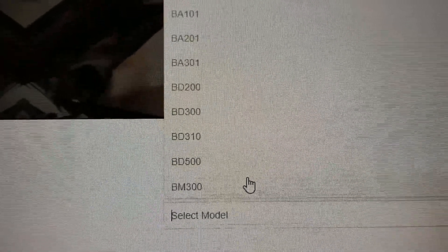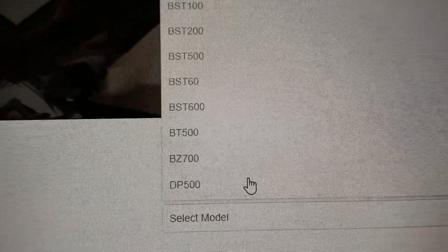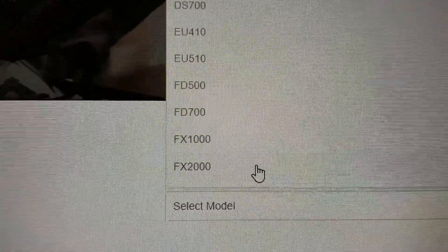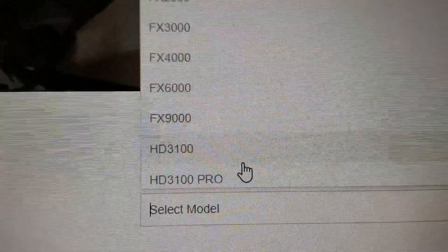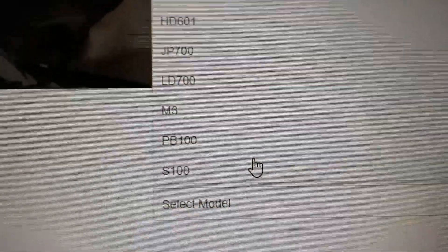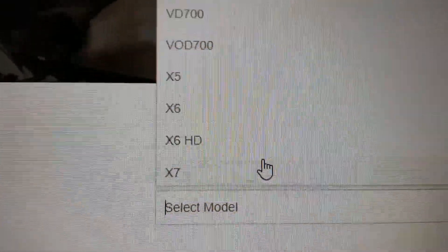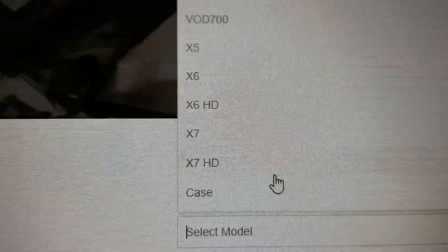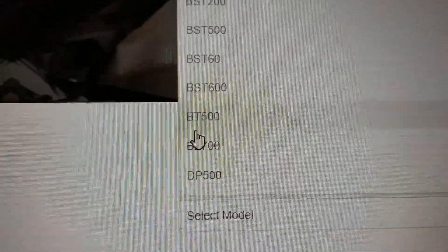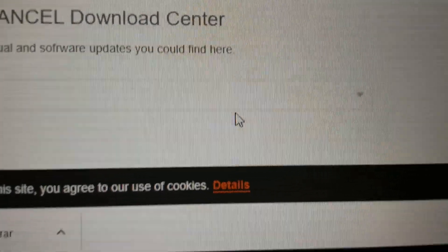The one I'm using is under Windows. My model is the BZ-700 — you need to scroll down to find it.